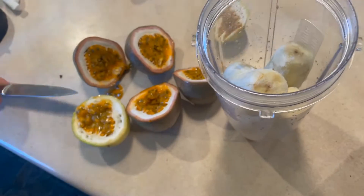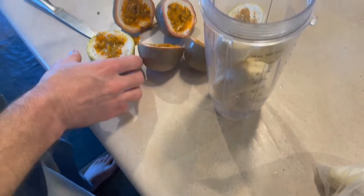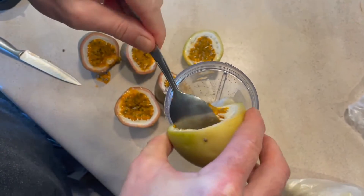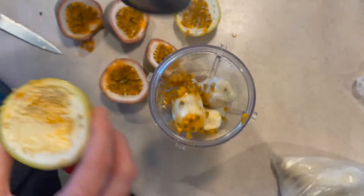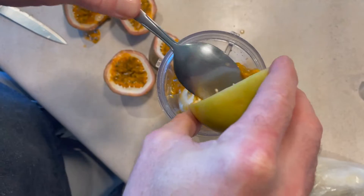We have two different types here — we have the yellow and then the purple. Now we're just going to put these passion fruits in; there's six halves and three wholes. We're just putting those in and we're going to blend that together soon.